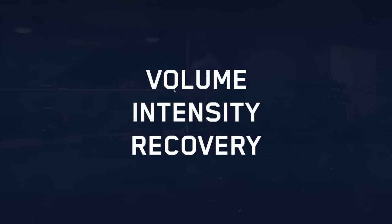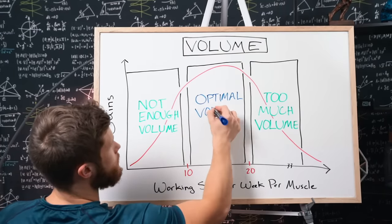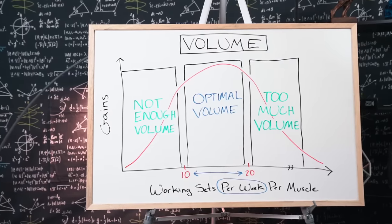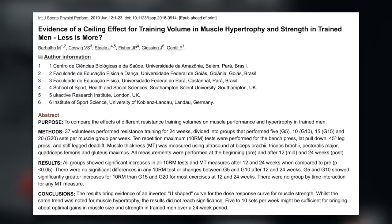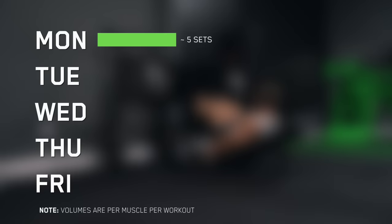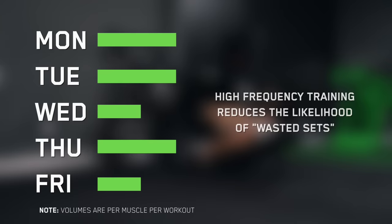This is how I've come to think about training splits in general: how well can we organize volume, intensity, and recovery into a training week? Does our split allow us to reach optimal volumes at an appropriate intensity while allowing for recovery? There's general scientific consensus that 10 to 20 working sets is a good weekly volume range for most muscles, but you also need to consider how much volume you're doing per workout, as new data suggests there's a per-workout ceiling somewhere around five to ten sets per muscle. After about five sets for any given muscle in a single workout, extra work risks falling into the junk volume category.